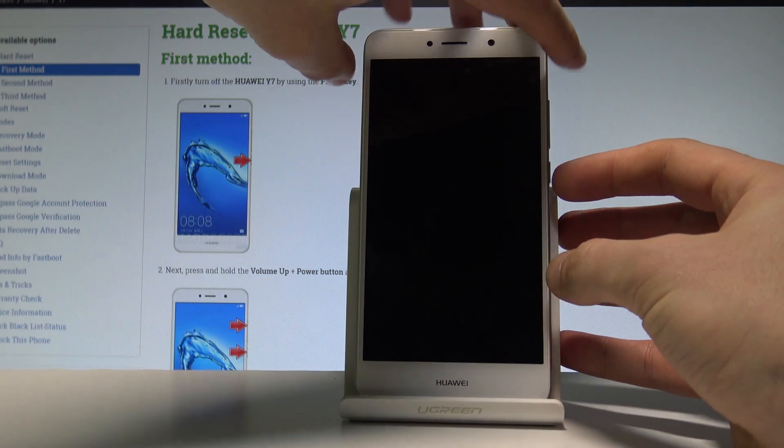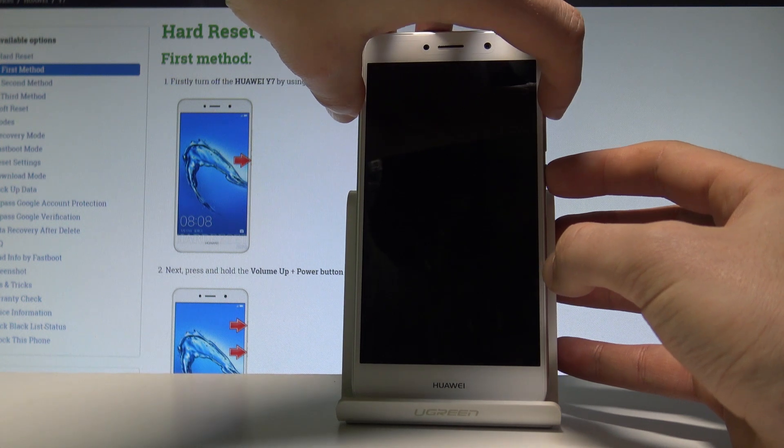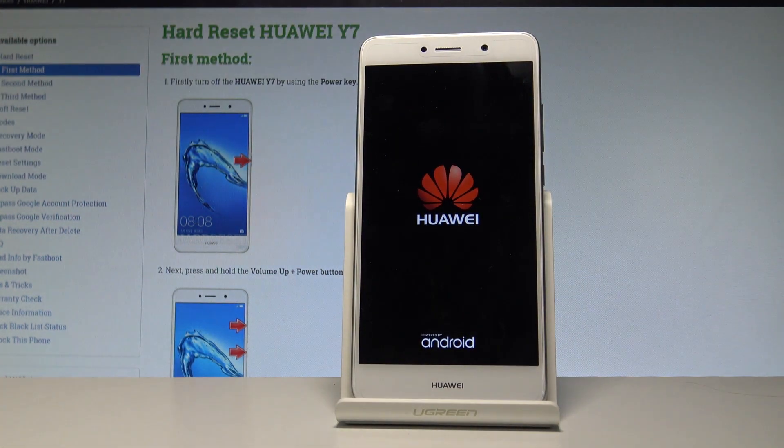Now you need to use the following key combination: power key and volume up. Hold down both keys together for a couple of seconds, then release them as soon as the Huawei logo pops up on the screen.